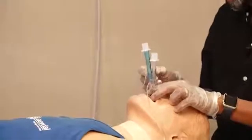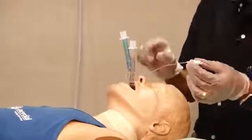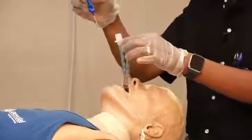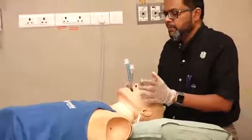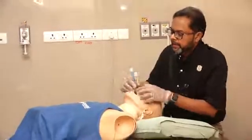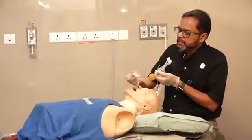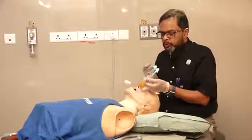After insertion, inflate both cuffs: the tracheal or esophageal cuff and the pharyngeal cuff. The volume required is 12 ml for the white one and up to 85 ml for the blue one. Once inflated, the larynx sits between the two cuffs, and the cuffs create an airtight seal around it.